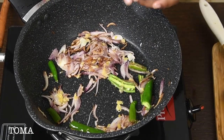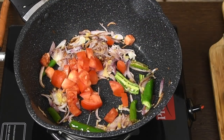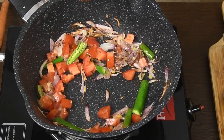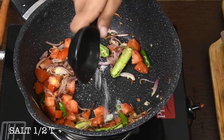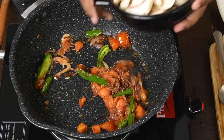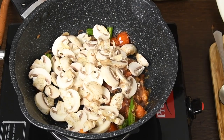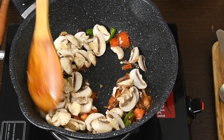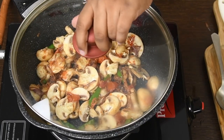Add tomatoes. Cook olive mushrooms. Add salt. Add mushrooms. Cover it and cook on low flame for around 5 minutes.